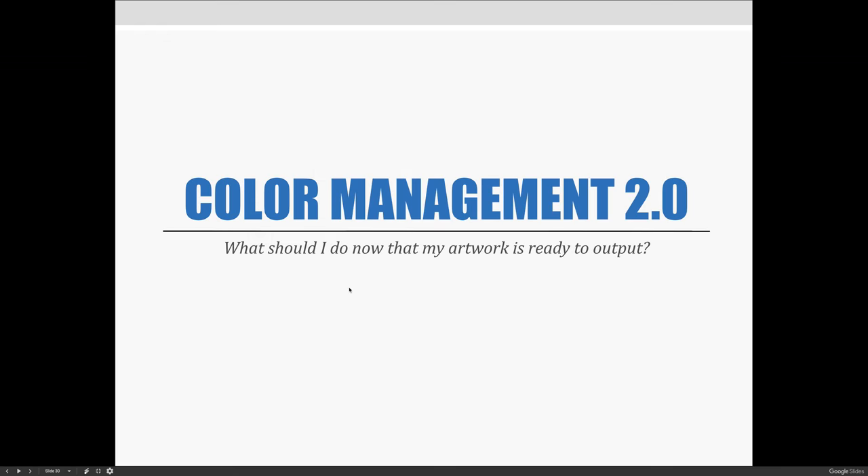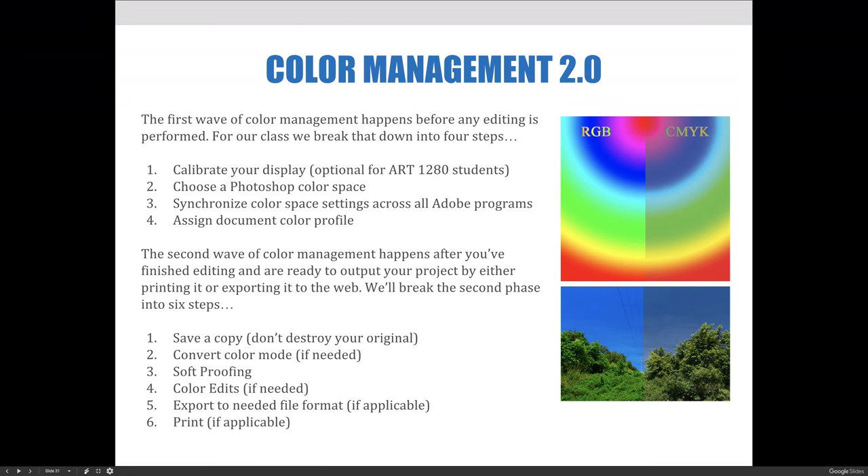As a review, the first wave of color management happens before any editing is performed. For our class we break that down into four steps: calibrate your display, which is optional for anyone in this class; choose a Photoshop color space; synchronize color space settings across all Adobe programs; and then assign a document color profile.